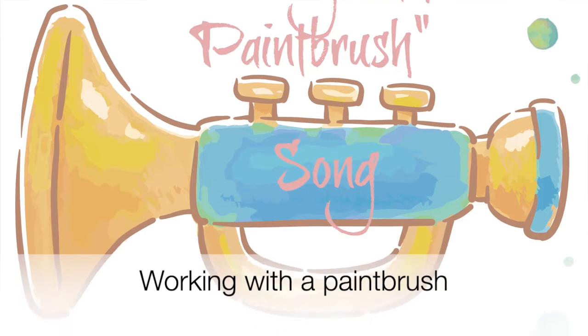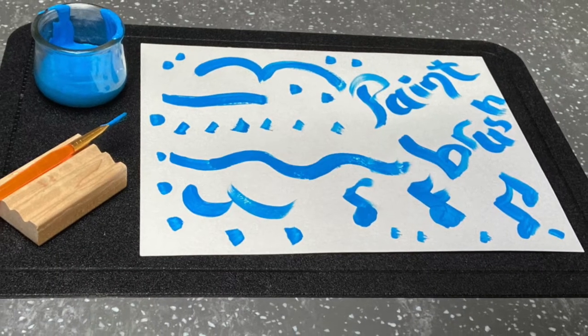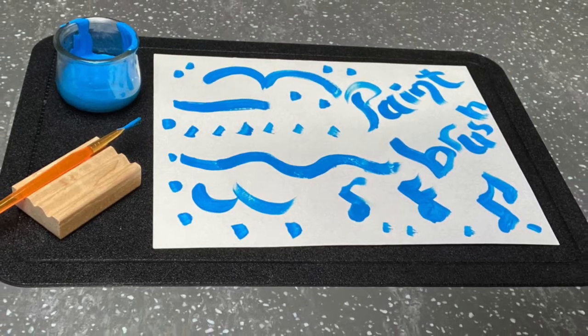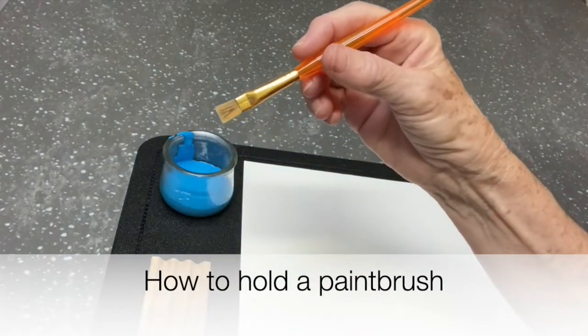Working with the paintbrush. How to hold the paintbrush.